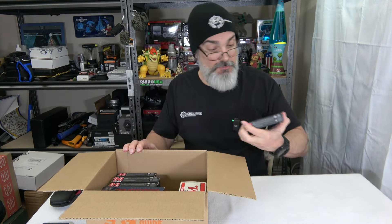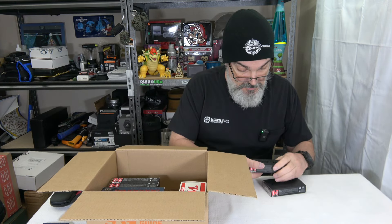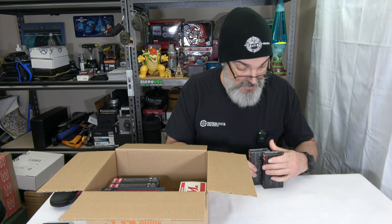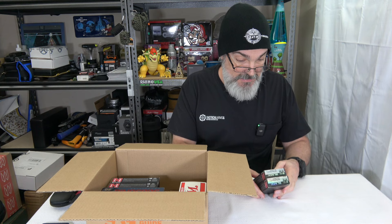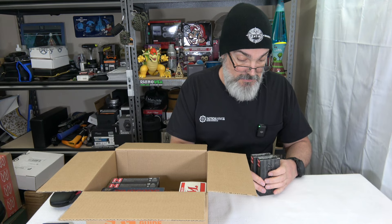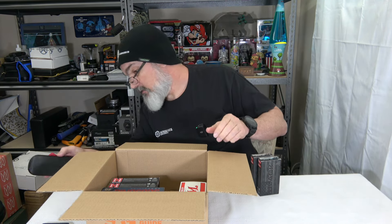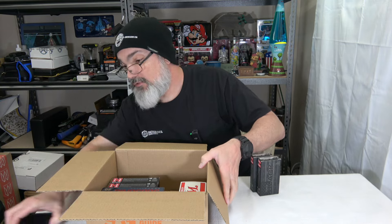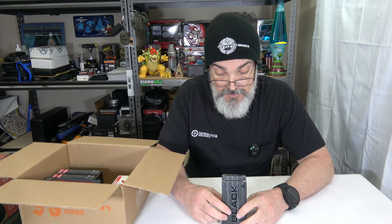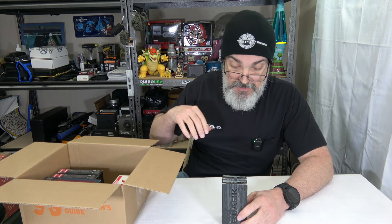I got some smaller stuff here — this is some Hornady Black, this is 300 Blackout, 208 grain. I got this because this is their subsonic stuff. I do shoot 300 Blackout suppressed, and when you shoot suppressed with subsonic rounds you can pop them off fine without ear protection. This is 40 rounds that I picked up for my 300 Blackout.